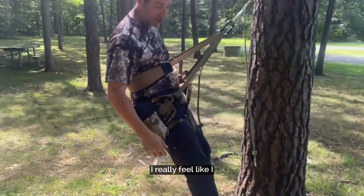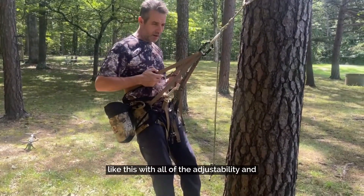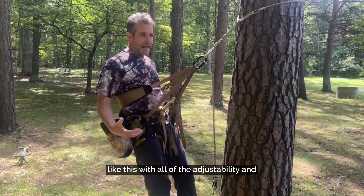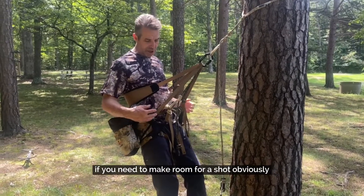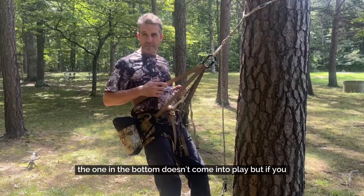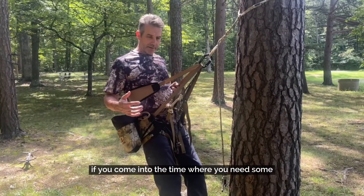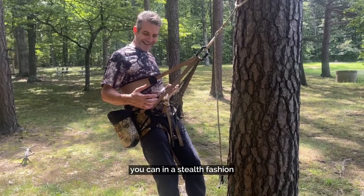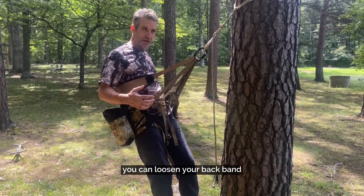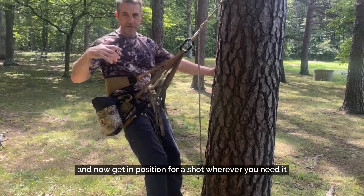I really feel like I could spend some time in a contraption like this with all of the adjustability. And I know from experience, if you need to make room for a shot, obviously the one on the bottom doesn't come into play. But if you come to the time where you need some extra movement, you can in a stealth fashion loosen your backband and now get in position for a shot wherever you need it.